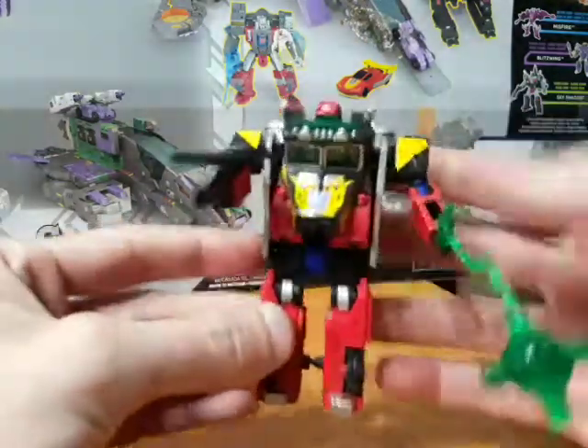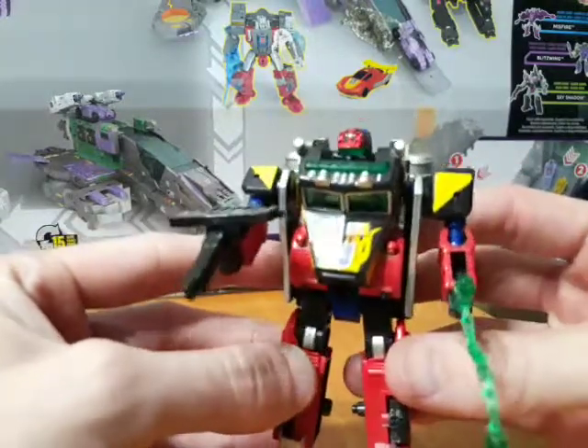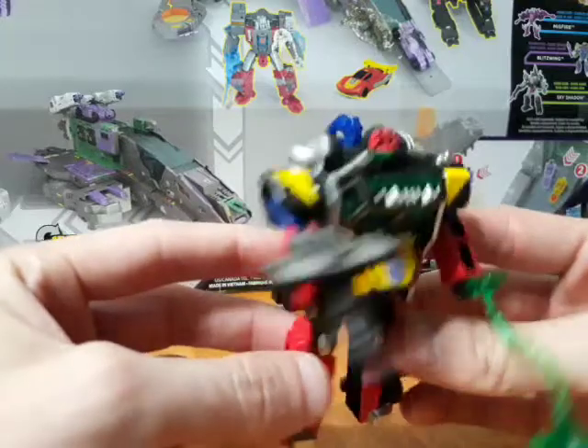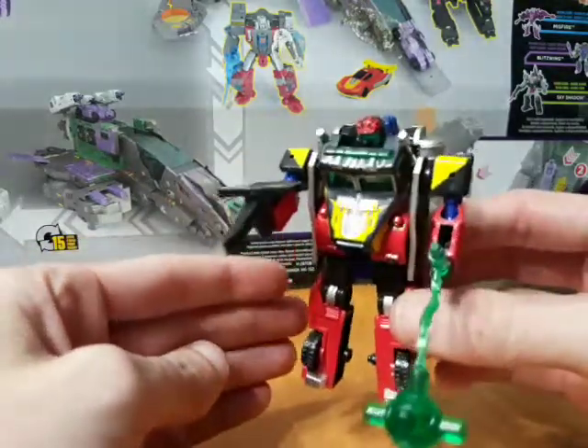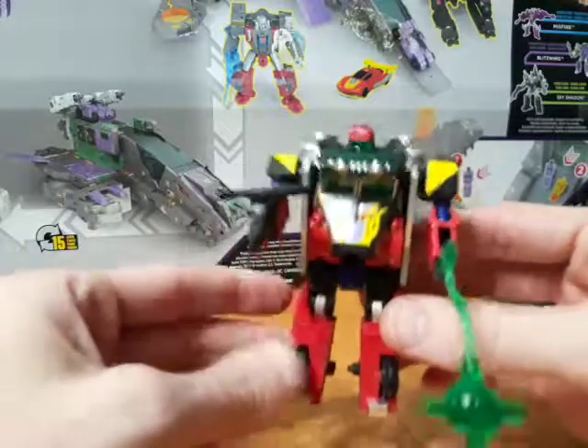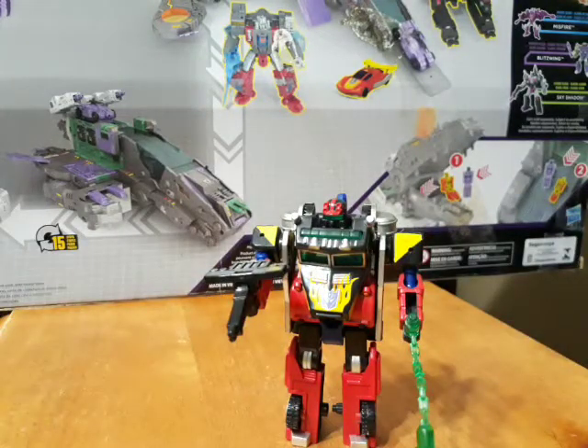There is Robot Masters Wrecker Hook — definitely a cool figure, a bit hard to find, but I dig the Robot Masters line so he's pretty neat. Alright, I guess that's all for now, I'll see you guys next time.